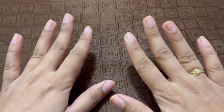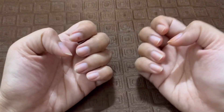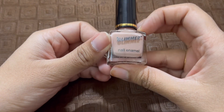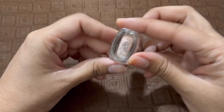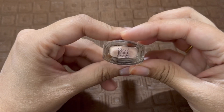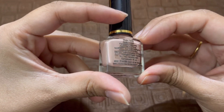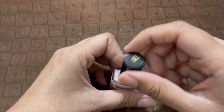Hey everyone, I am back with another nail tutorial. Before this there was one more tutorial that I had posted — I will mention the link in the description box below. This one is ombre or gradient nails; I was always fascinated by the way gradient nails look.